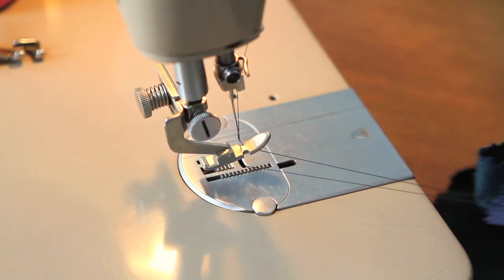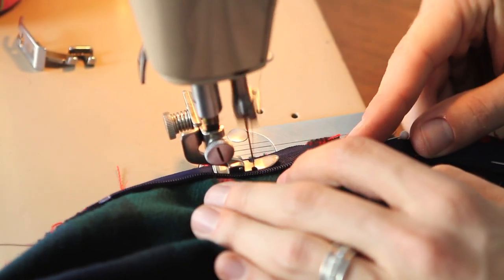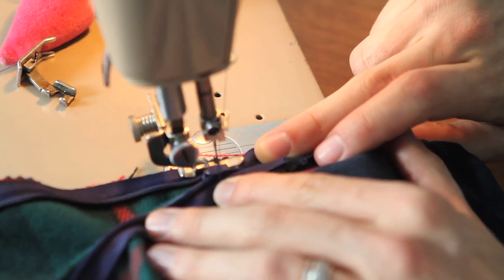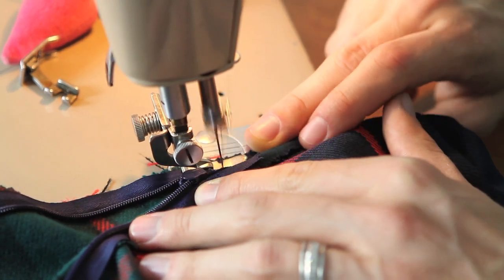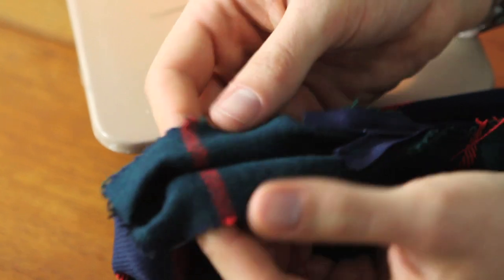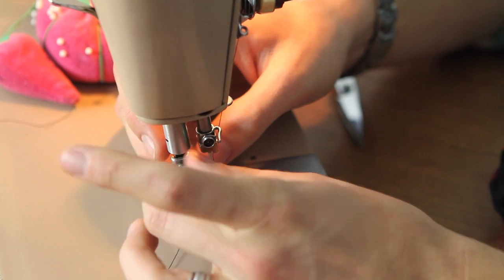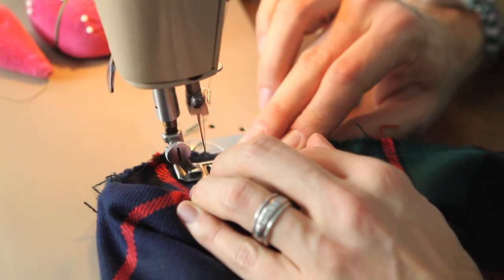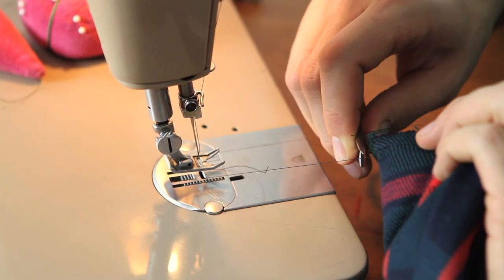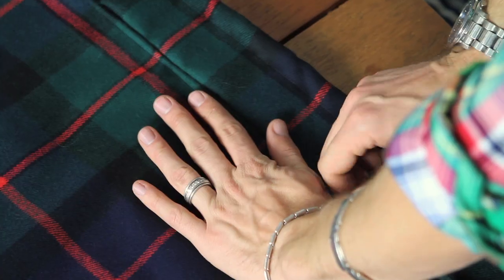The first side of the zipper is attached. The only thing left to do is to mend this hole from putting the zipper in. I'm going to change the foot back to your standard sewing machine presser foot. Our zipper is in. I left that little overhang so it would hide even better.